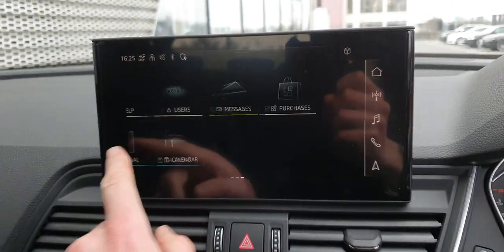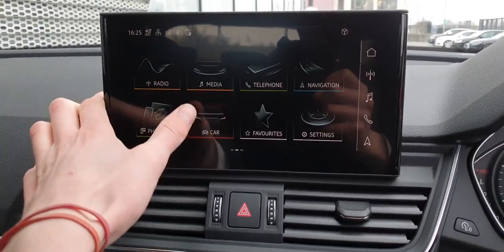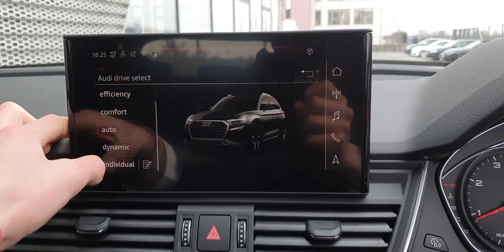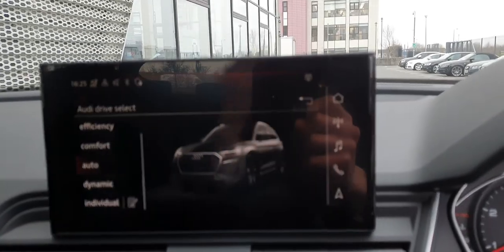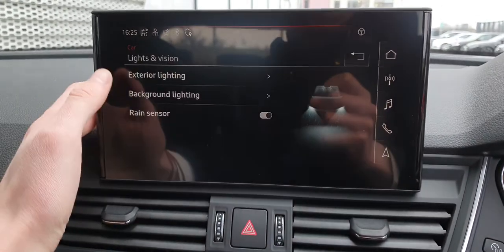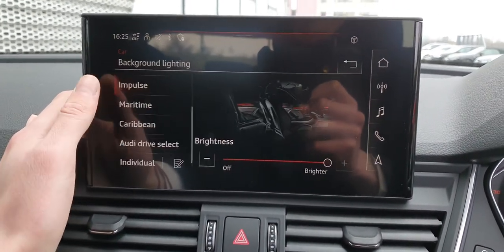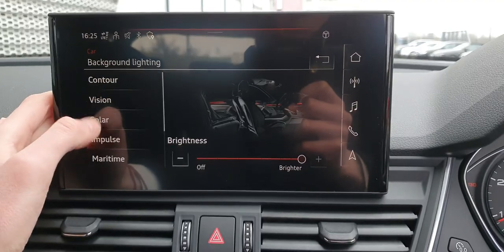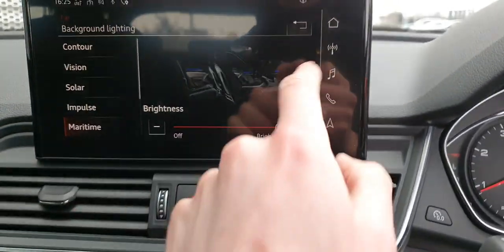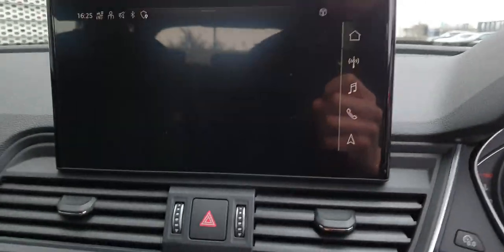Over here you have your Audi MMI — all touch screen. You have your Audi drive select with different modes: Efficiency, Comfort, and Dynamic. Going into lights and vision, you have background lighting, and these are all the different colours you can choose from. You can make it blue and so on — all different colours. Really easy to use.